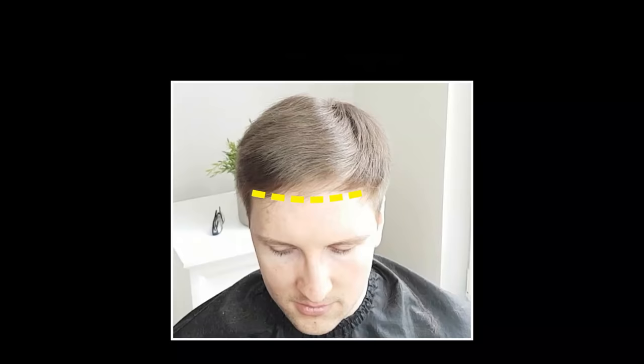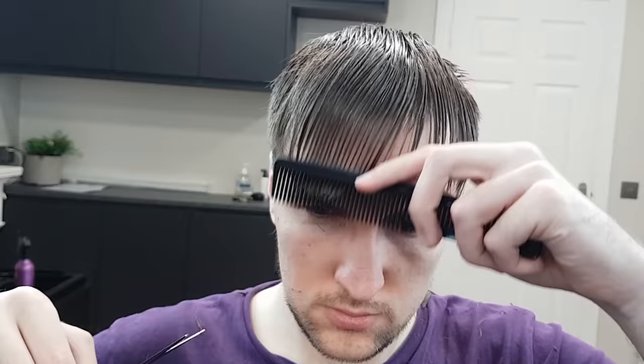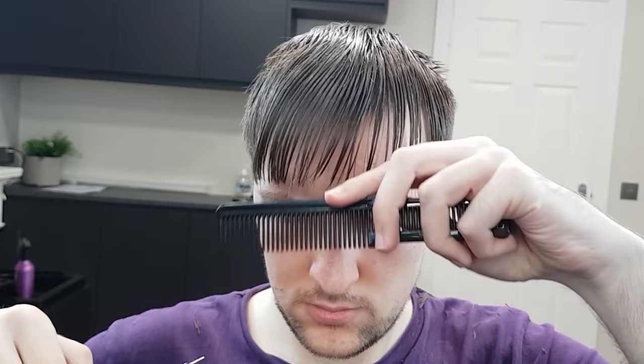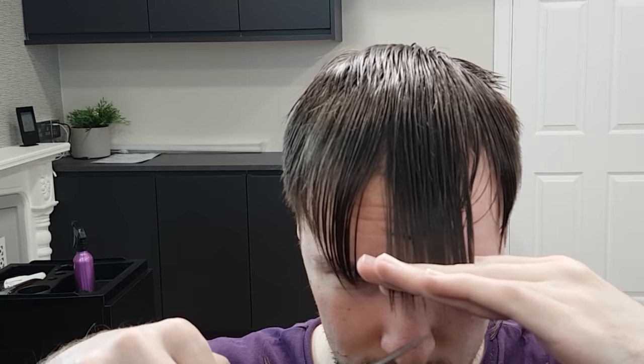Next, trim the bangs, or fringe. Combing the hair forward, use the point cutting technique in order to get nicely texturized bangs, positioning the scissors sideways to achieve the proper angled cuts. Remember, wet hair shortens as it dries, so be careful not to cut too much.